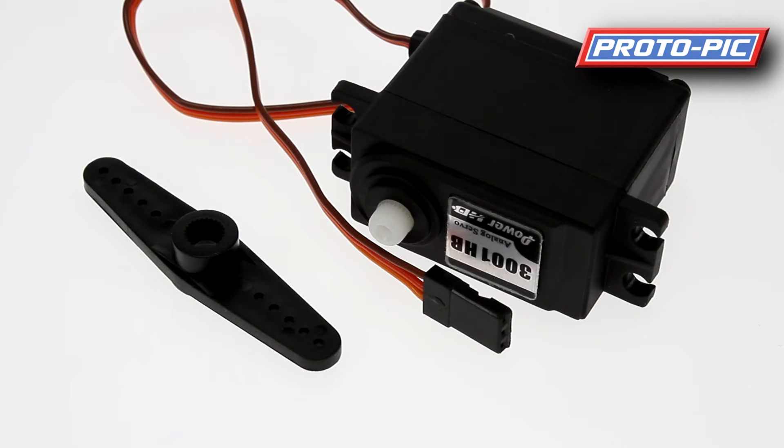A servo motor has a small board with a feedback circuit inside it. If you send the control signal — which is a PWM signal of a particular kind — to send it to a location, say 90 degrees, it would turn to 90 degrees. The internal sensor would then sense that it was at that position and switch the motor off. You'll also see an example of one of the horns. This is a straight-through horn with small holes drilled in for mounting control rods or screwing on an arm, enabling you to use it as an actuator for the outside world.